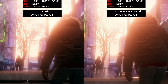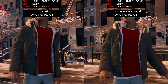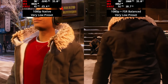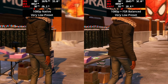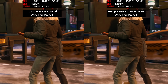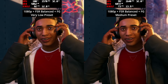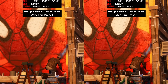Spider-Man: Miles Morales is next, benchmarking the introductory cutscene using the very low preset with and without FSR balance mode. Without FSR you get a locked 30 fps, but with FSR balance mode we're getting closer to 50 fps and it generally looks pretty good. For faster-paced web-slinging and combat, enabling FSR 3 frame generation gets us into the mid-80s fps. You can even bump up to the medium preset with frame gen on and still get a locked 60 fps.